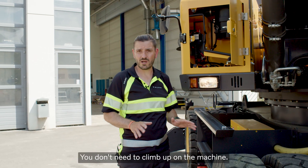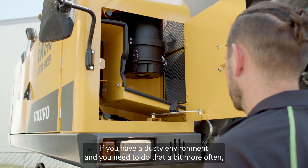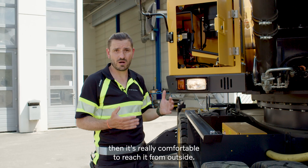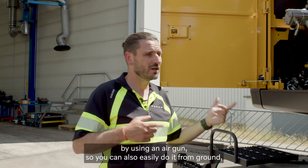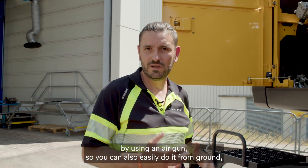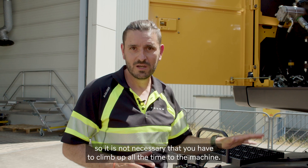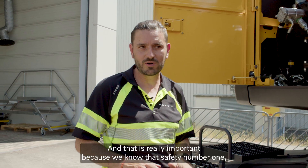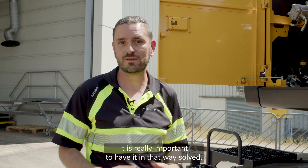You don't need to climb up on the machine. So if you're in a dusty environment and need to clean more often, it's really comfortable to reach it from outside. You're also able to clean the engine using an air gun from the ground. That is really important because we know safety is number one, and it's important to have it solved in that way.